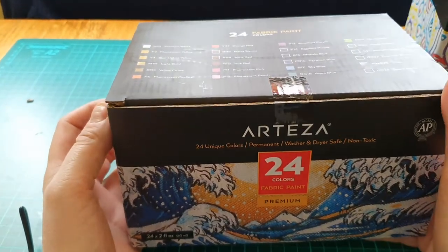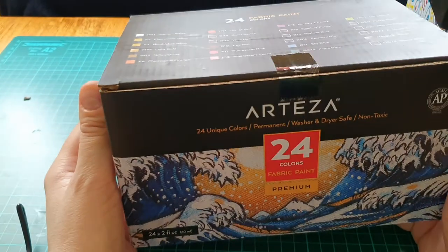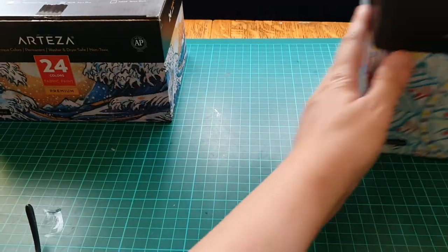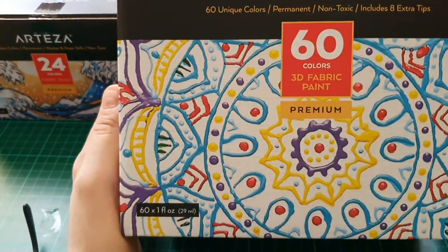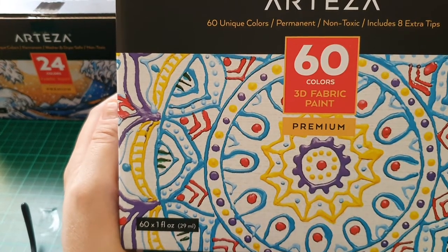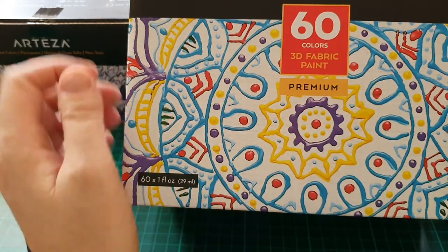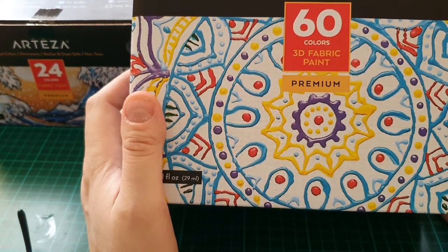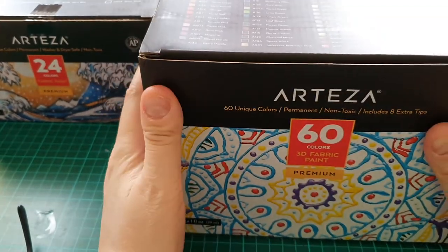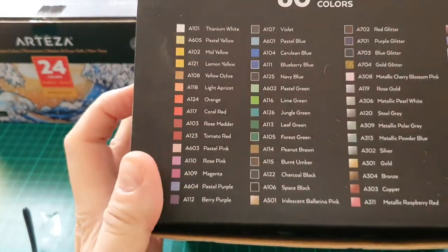It's not a review video because I haven't used them yet, so I'll use them for a few months first on different fabrics and projects and then give my personal opinion. I was really really excited about the next ones — I've wanted them for absolutely ages. They're not just normal paints — they're bumpy paints. Look at the box, there are the colors.